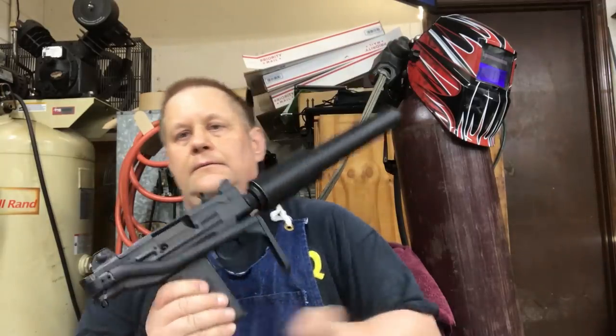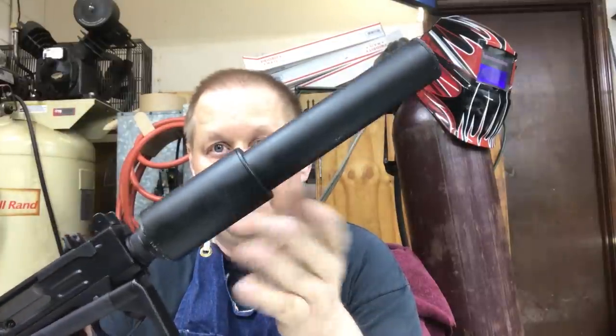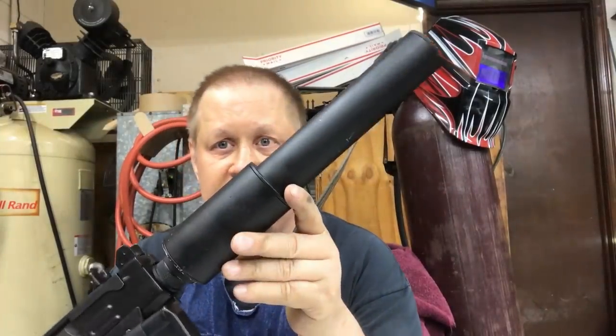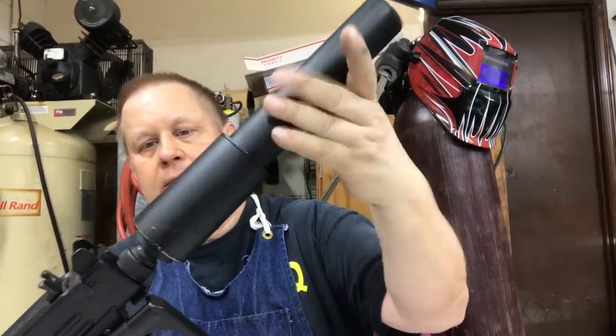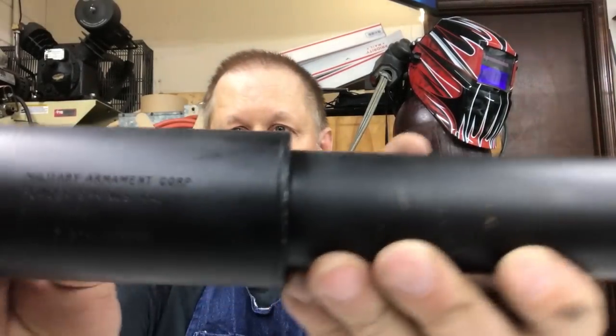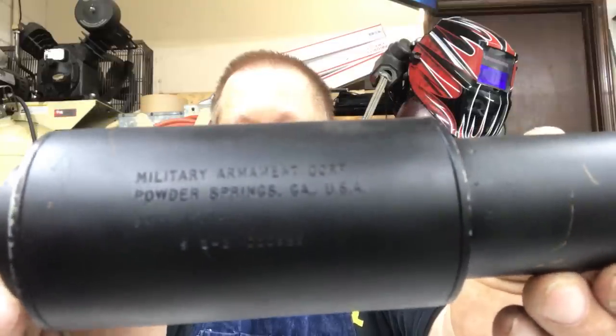Today we're not going to look at the Micro Uzi — we're going to look at the Maxsonic suppressor that is on it and see what's inside. First, let's take it off the Uzi. This is just a barrel nut that I've made for the Micro with the MAC threads on it so I can put it on.